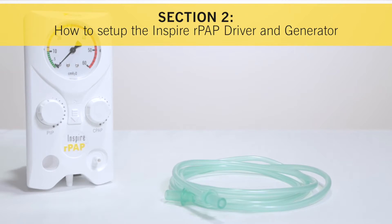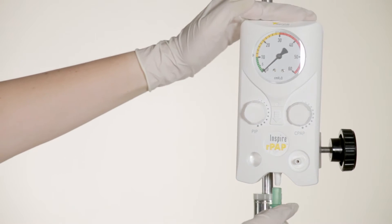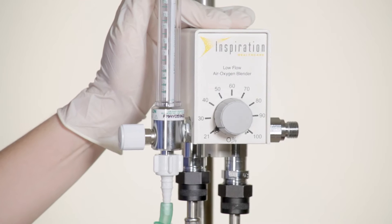How to set up the Inspire RPAP driver and generator. The first step in the set up process is to connect the RPAP driver to a blended air and oxygen supply. To do this, connect the oxygen tubing to the gas inlet port on the driver and connect the other end of the oxygen tubing to the flow meter.